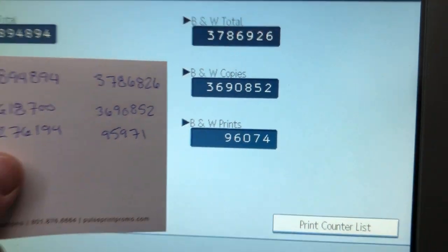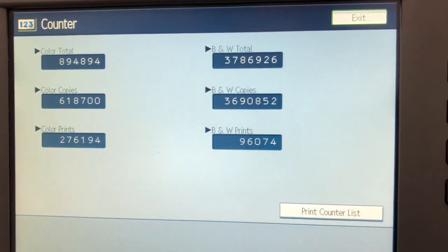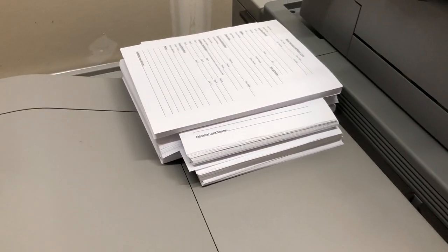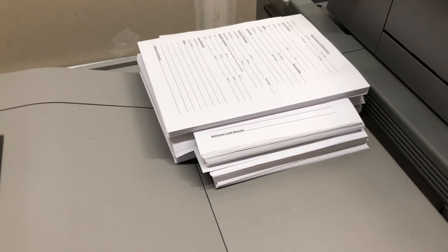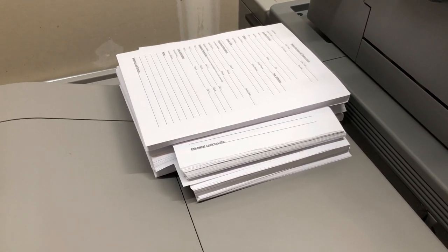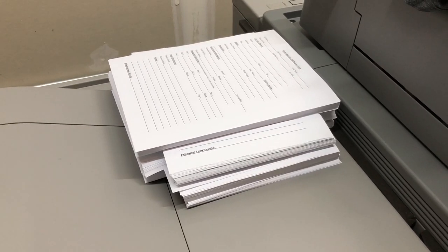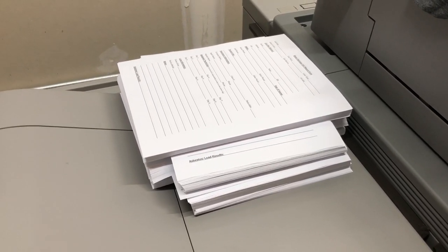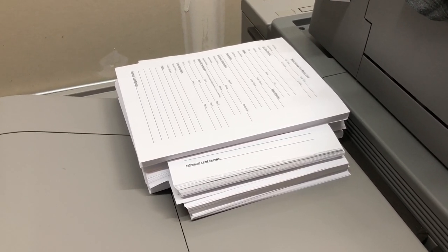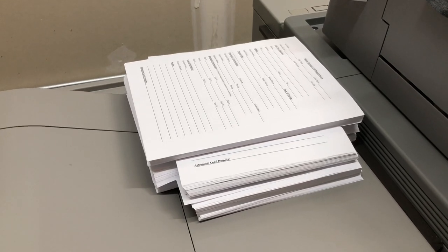All 600 are done. Now I just need to buy some chipboard, padding compound, and a padding machine to get them completed and deliver to the customer. Normally I'd be outsourcing this, so it's a lot more money in my pocket doing it in-house. I'm going to go into the office now and do some design work.